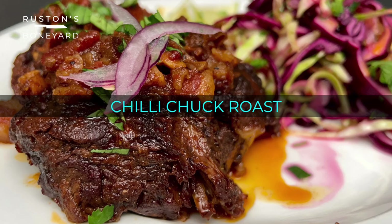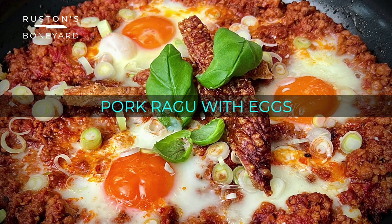I'm Jack Ruston. Welcome to Ruston's Boneyard. January is a month of belt tightening in more ways than one — that Christmas pie pack has to be paid. This month we're looking at some more affordable recipes. We had the chilli chuck roast, we had the pork ragu with eggs — they're awesome, check them out. Today it's the turn of the Boneyard meatloaf, which is apposite because Meat Loaf the artist died today, very sadly, and I hope I can do him justice.